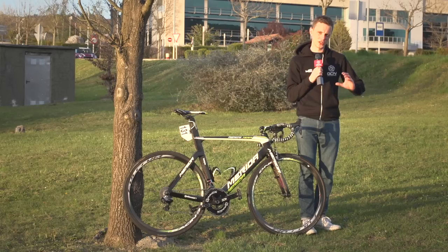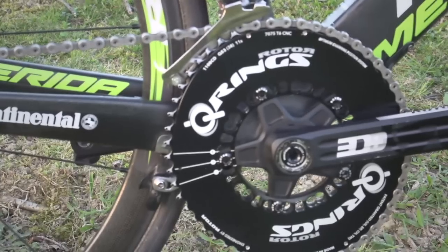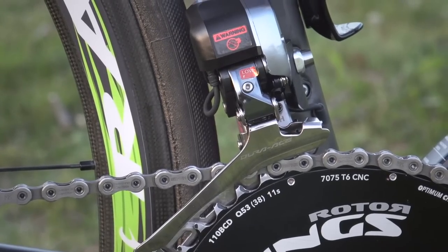His Dura-Ace brakes are the dual-mount version, so they give a really solid platform when you need to slam on. The chainset is Rotor's 3D Plus, and that's got Rotor's very own power meter in there too.